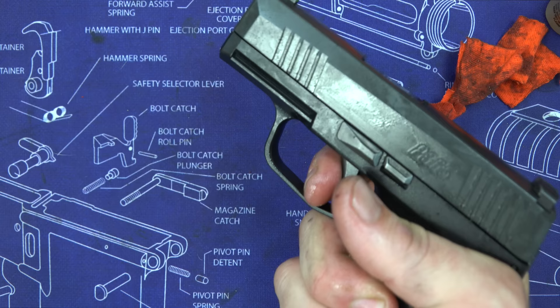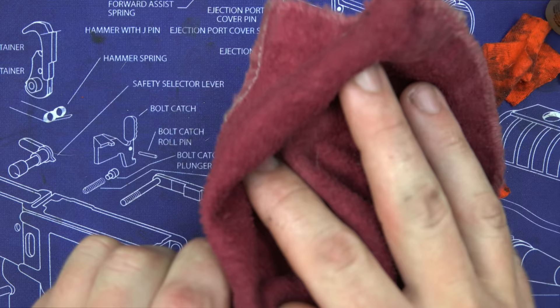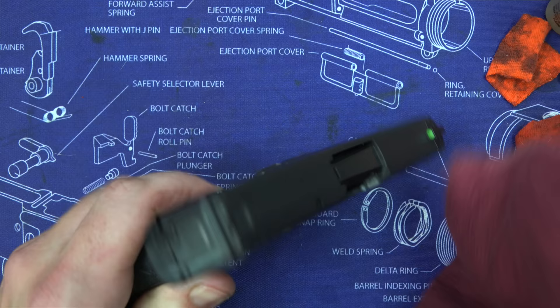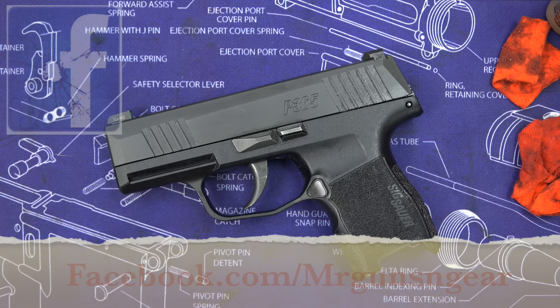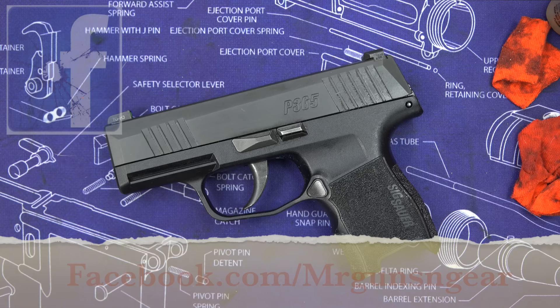The pistol is now clean and lubricated. Do a quick functions check: point in a safe direction, run the slide while holding the trigger to the rear, release — it should reset. Wipe down the outside of the pistol. One thing to note: your magazine well should be relatively dry, so wipe out any CLP in there as it doesn't do any good. If you have questions, post in the comments. Hit subscribe and follow on Facebook for gun and gear deals.